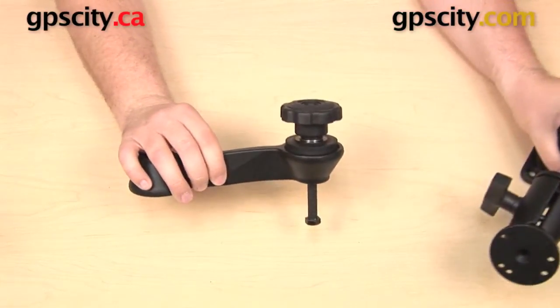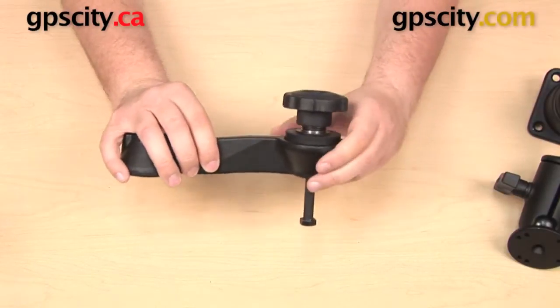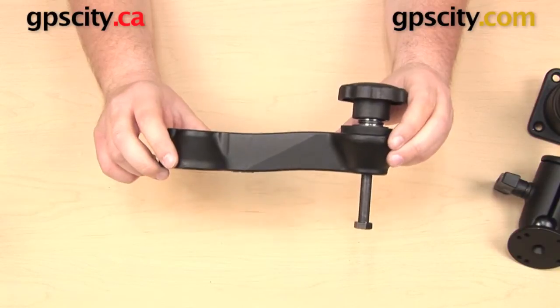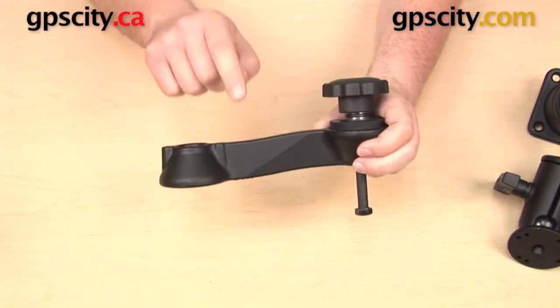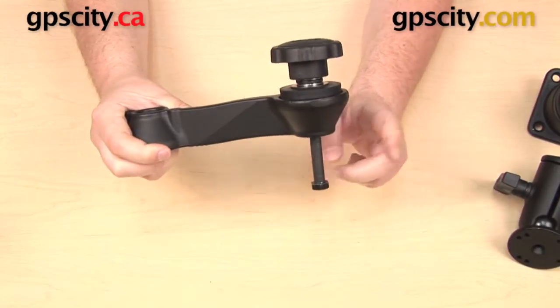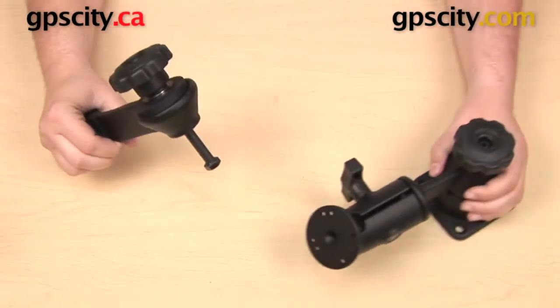What I need for that is this RAM mount 6-inch swing arm extension. This is RAM part number RAM-VB-109-3. The 6-inch swing arm extension comes with hardware including a 4-inch bolt, which I'm going to come back to a little bit later on in the video.